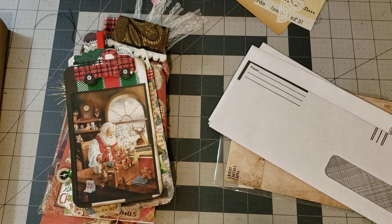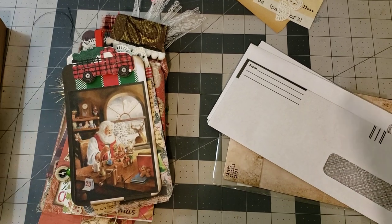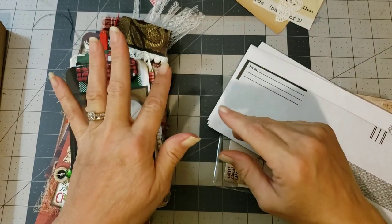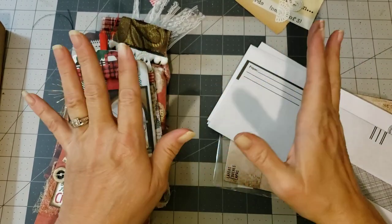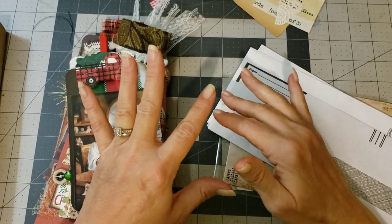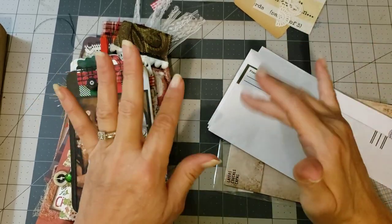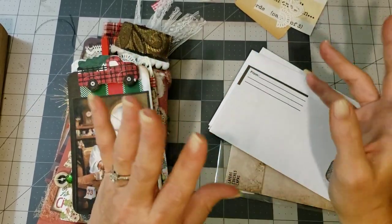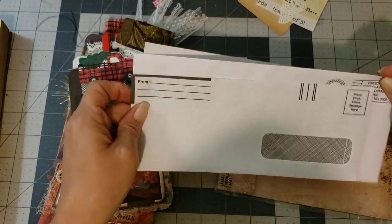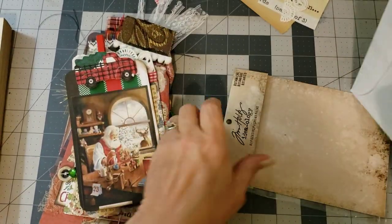Hey y'all, it's Diane from We Shall Craft, one in my old barn door, and I am back just playing with my scraps. I kind of just want to do some collage today. I hope y'all are okay with that. I've been working on tags and ephemera and things like that, and I've had this idea in my head — I've just been wanting to do some collage on some envelopes, so I thought we could do those.